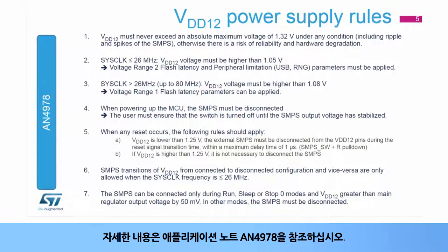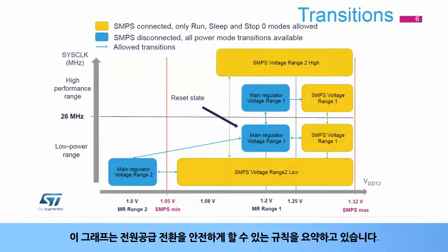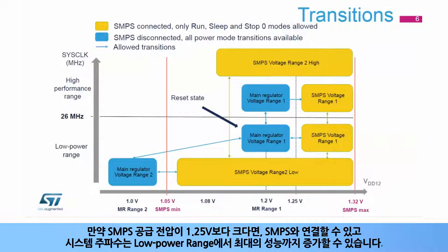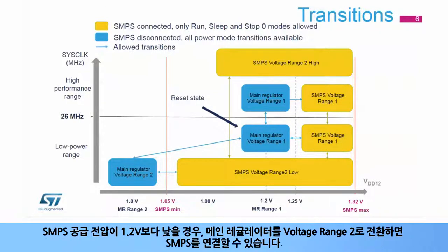Please have a look at the application note AN4978 for more information. This graph summarizes the power supply rules allowing safe transitions. After reset, the system clock frequency is 4 MHz and the main voltage regulator is in voltage range 1, supplying a V-Core at 1.2 volts. If the SMPS supply voltage is greater than 1.25 volts, the SMPS can be connected and then the system frequency increases to reach maximum performance possible in this low power range. If the SMPS supply voltage is lower than 1.2 volts, switch the main regulator to voltage range 2 and then the SMPS can be connected.